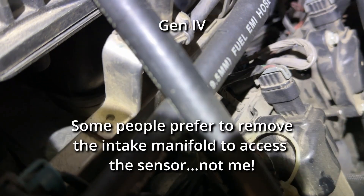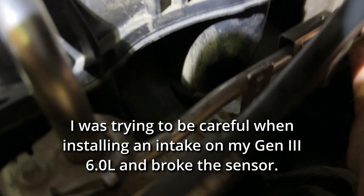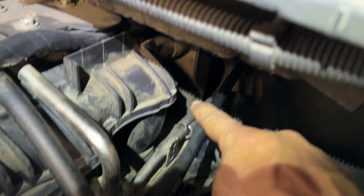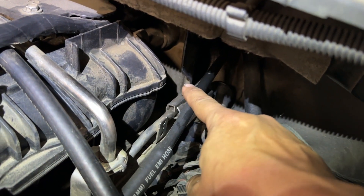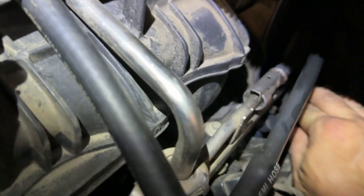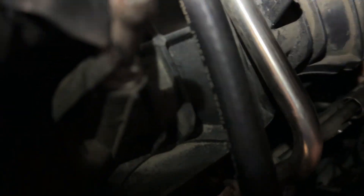For those of you who have an LS-based engine — this is a 5.3 — you know it's a pain to reach the oil pressure sensor. It's located back in here, sorry for the light. It can be a pain if you have big hands; luckily I have smaller hands so it's a little easier for me.